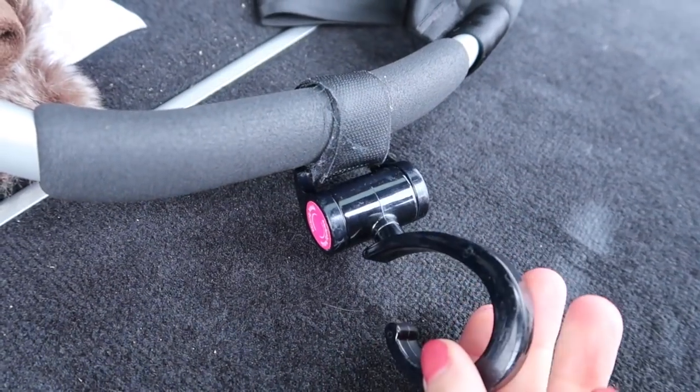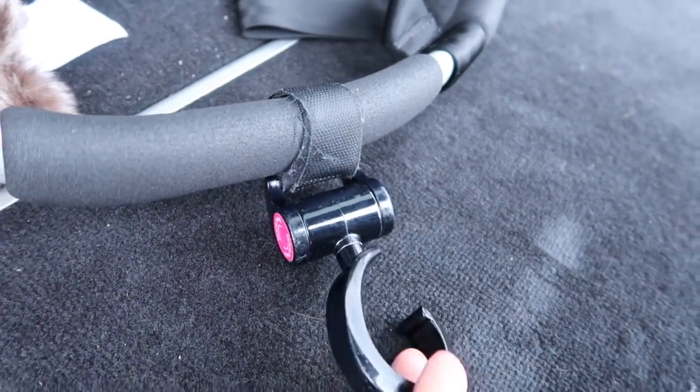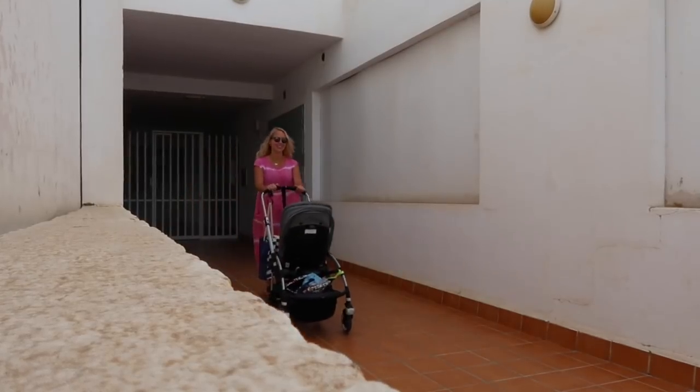While I'm talking about the buggy, I also wanted to show you this product that I love. They are these little buggy pram clips. All you have to do is put them onto the handles and then it's a really nice place to hang your handbag.